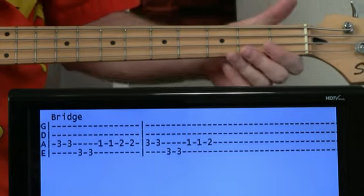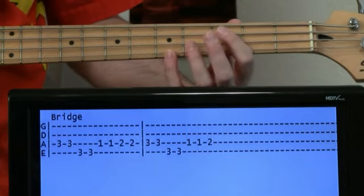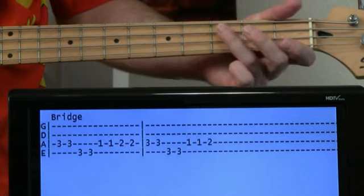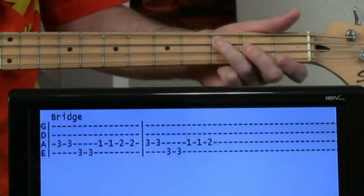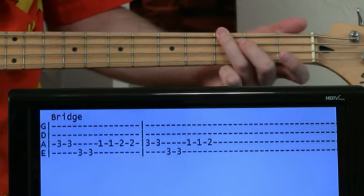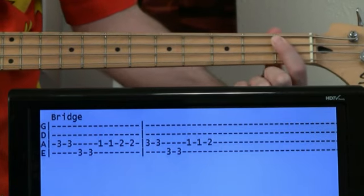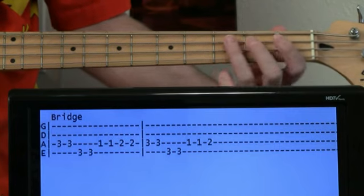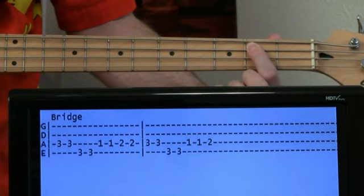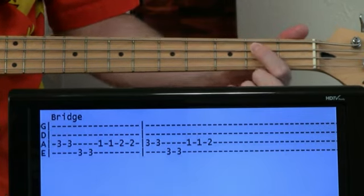During the bridge section — the 'Won't you take me to Funky Town' part — there aren't as many unison bounces. It's just going to be a third fret A twice, third fret E twice, then first fret A, second fret A. Then just repeat that whole thing, but only once you get to that second, hit it once.